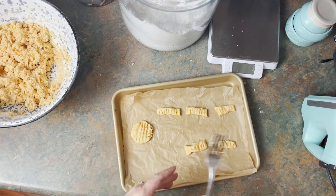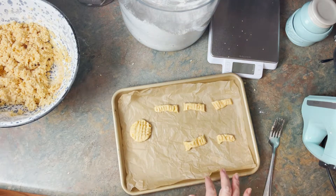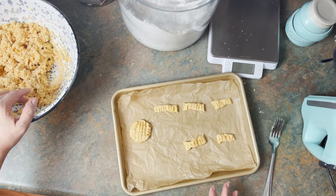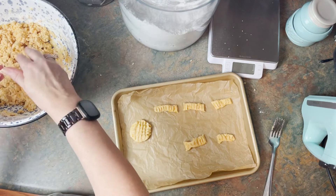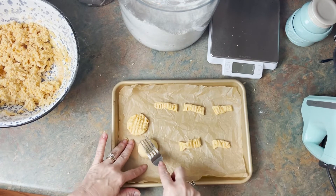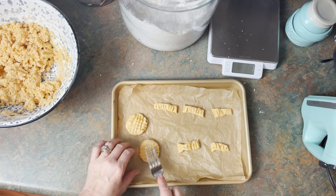We're going to bake these up and I'm also going to push some through my extruder and show you that there really is no difference. These are going to go into a 375 degree oven for about anywhere from 12 to 14 minutes.